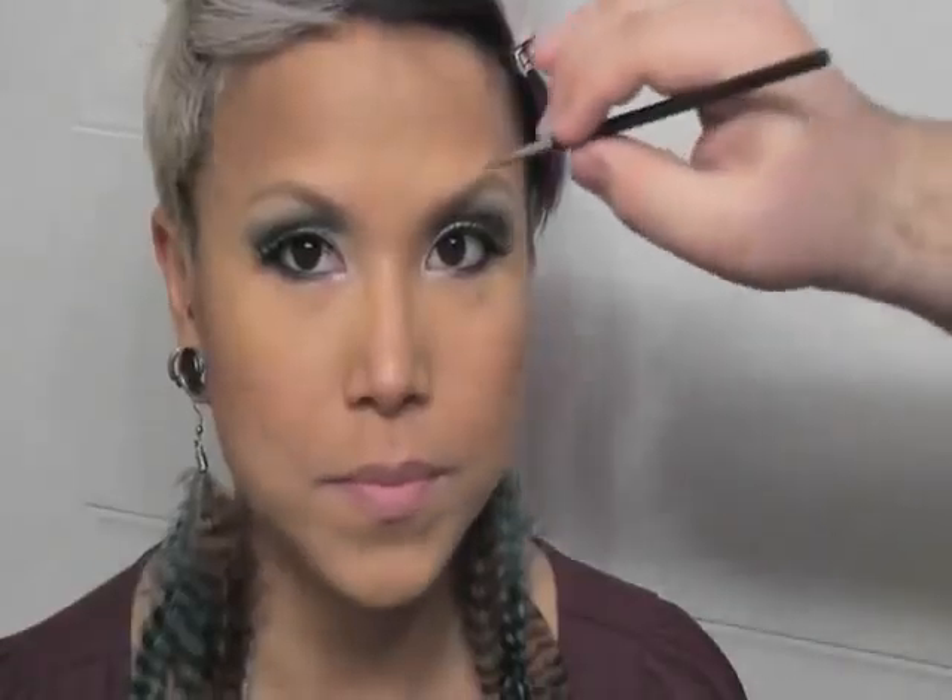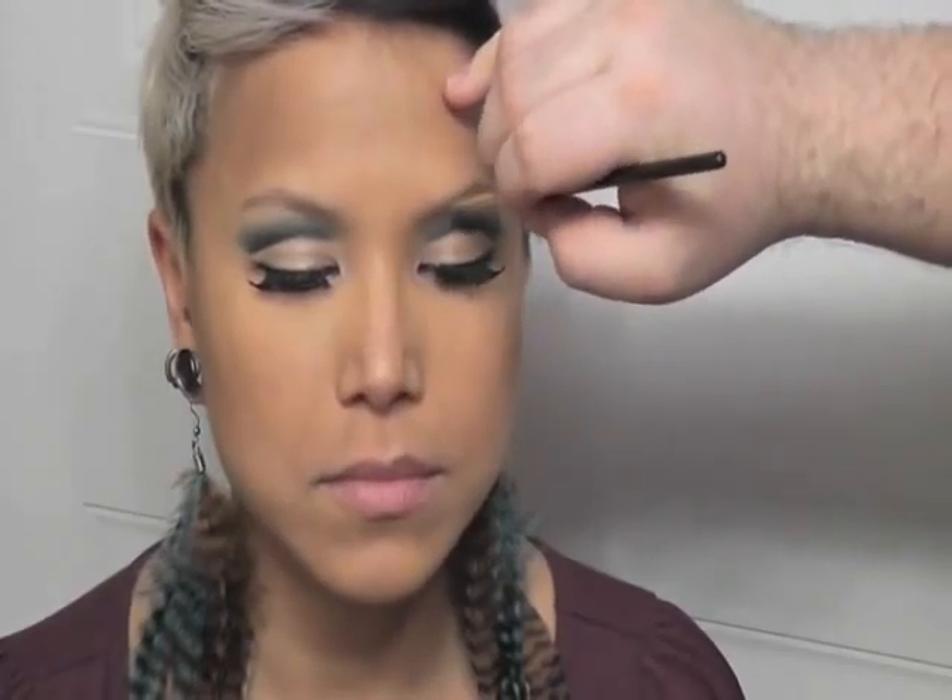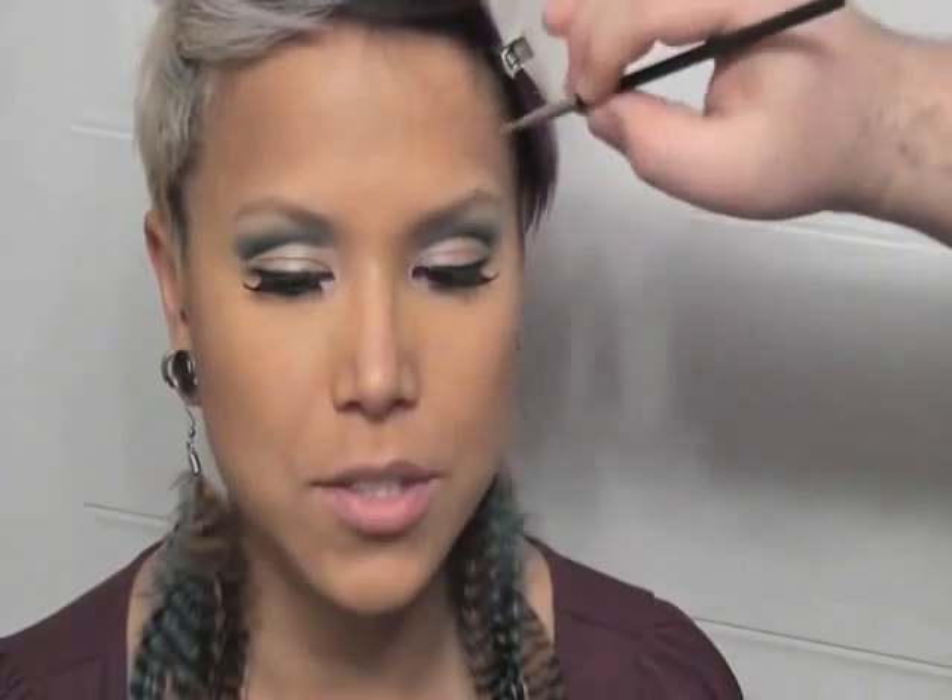In the outtakes, Heather introduces herself: 'My name is Heather Gill.' There's some laughter about the sound not picking up the letter H, referencing a running joke about the 'H' theme of the makeup look.